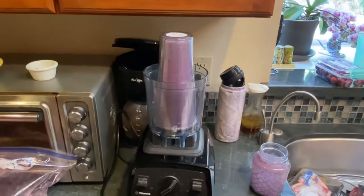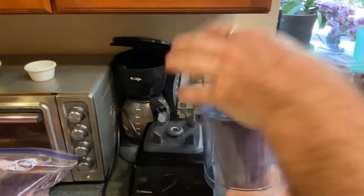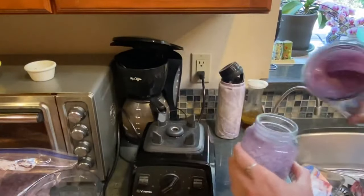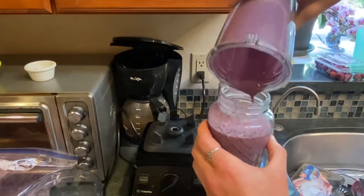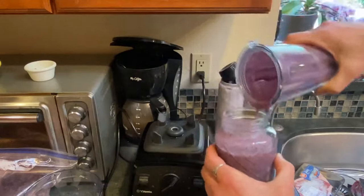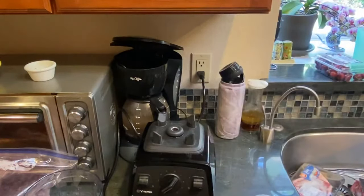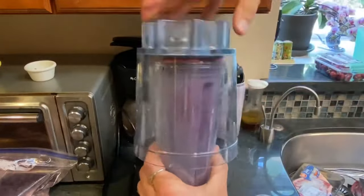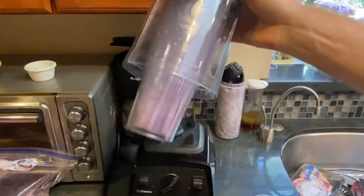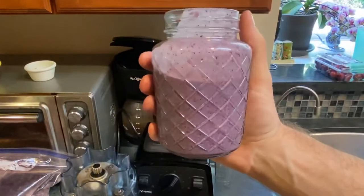Now that we're back after the camera shut off, that should be blended enough. Pour it in — and there you go, everything's been blended properly, no chunks. Always save your blender — put some water in it immediately because this mixture will thicken up. Put the lid on and shake it to get all the residue off the walls. This is all bioavailable nutrients, you guys. And there you have it — delicious.